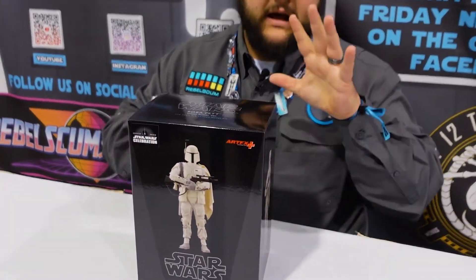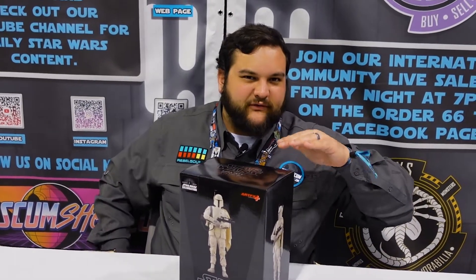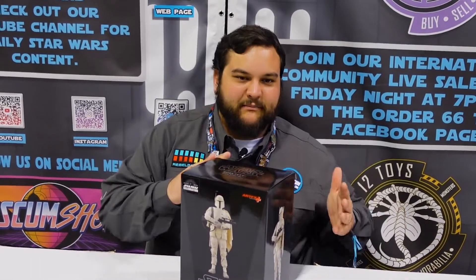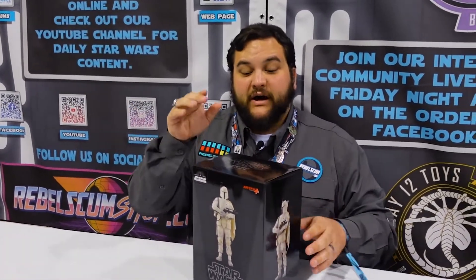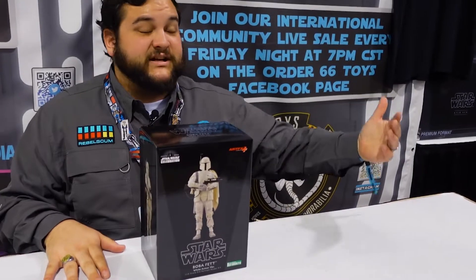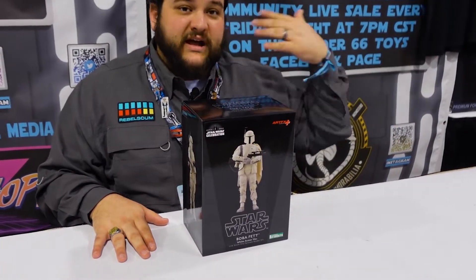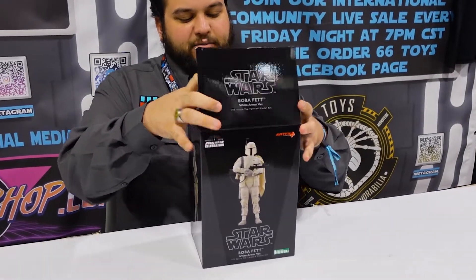We'll have more content coming about Kotobukiya here pretty soon. Depending on when the licensing panel content gets posted, go back and watch it or stay tuned. My good friend Dan does talk about Kotobukiya and the future of that brand and some of the things they have coming very soon. Of course, if you're here at Celebration, you can go by their booth and check out some of the stuff they have coming.